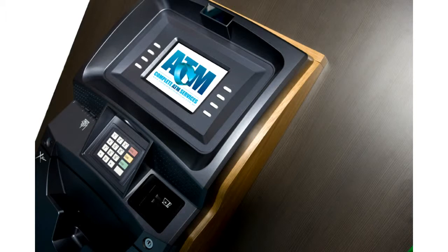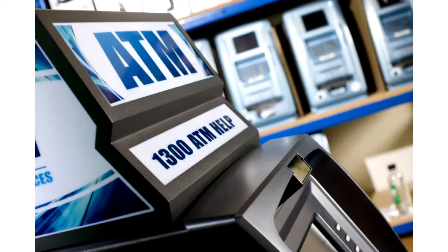The Extremo series ATM has been very successful and reliable throughout the world. The Extremo series is built by Chungho Comnet in Korea. Chungho Comnet has been manufacturing ATMs exclusively since 1977.